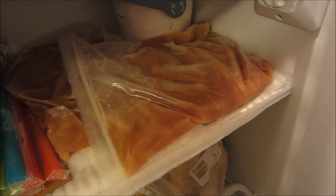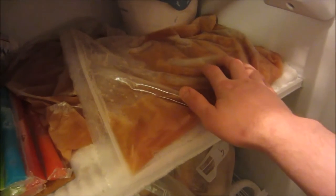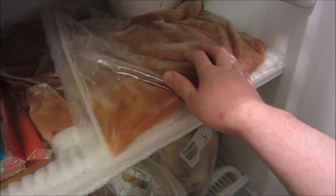Today I'm going to show you how to concentrate syrups and juices to reduce the water content. This is known as freeze distillation. Stick around if you want to see how I ended up doing this.